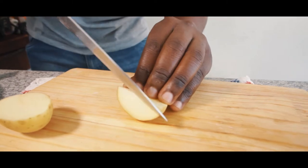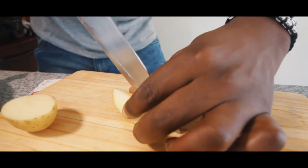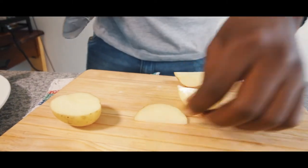So again we're going to cut our potato — this is how you cut your wedges.